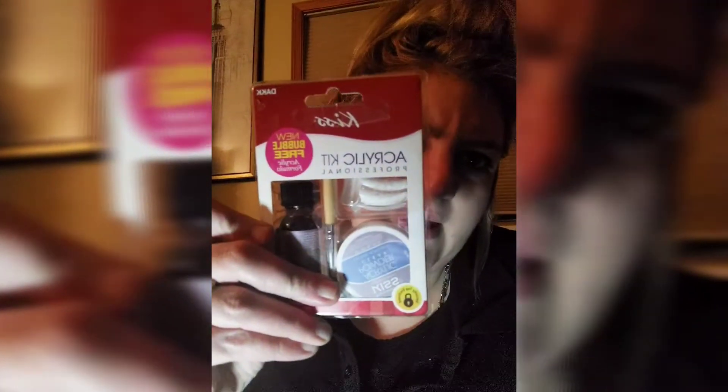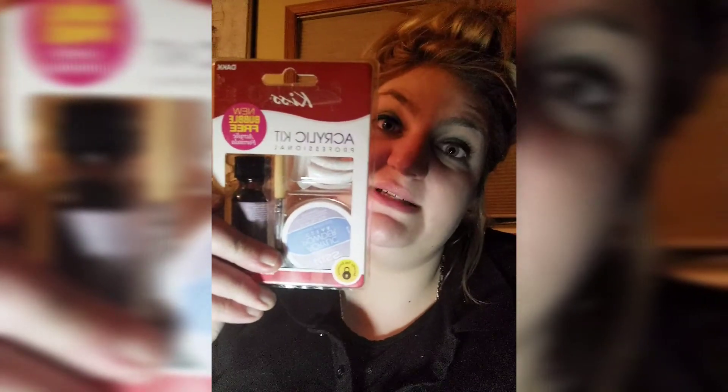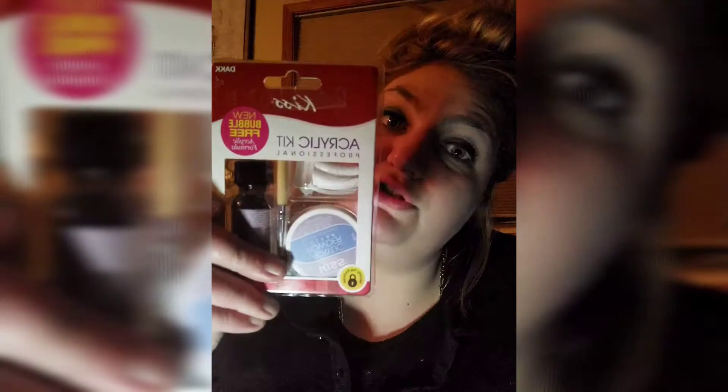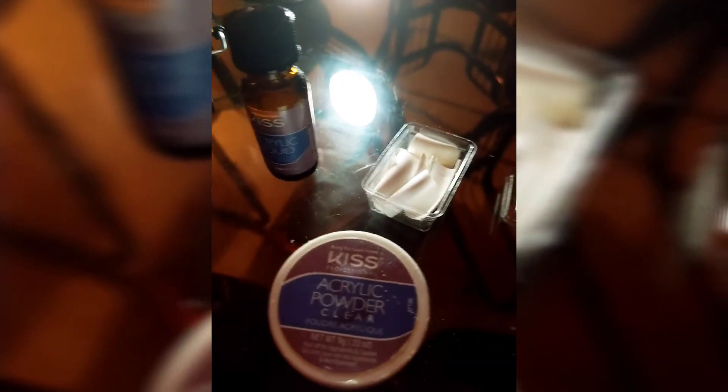So I found this — check it out! I got this at the dollar store, guys. It cost me seven dollars, and I'm gonna do this and show you guys whenever it's done. As you can see, this is the little acrylic liquid, then you've got the acrylic powder, and you've got your little tips. Pretty simple.